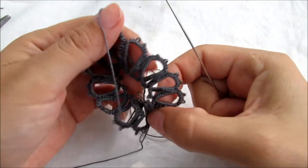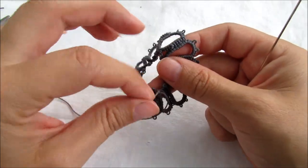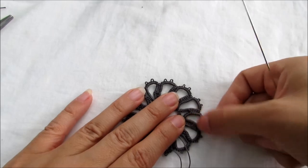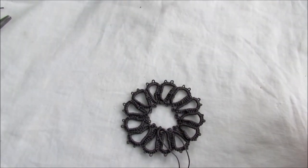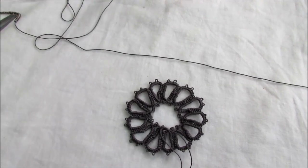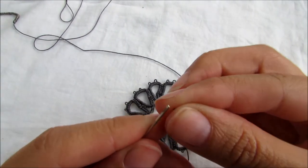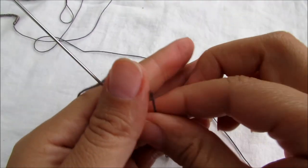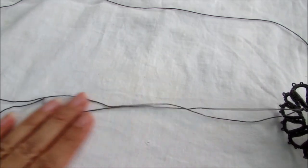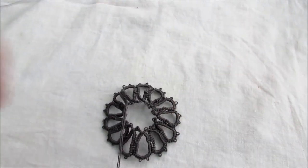If you want to know how to weave in your ends, I'll put a video link right here — just click on it. I'll do that after. So we have our flower right there just like this. Now thread your needle again with the gray color. Same size thread, same size needle, size 5 needle, and leave a tail of about 24 inches. You always wanna have leftover thread rather than too little.